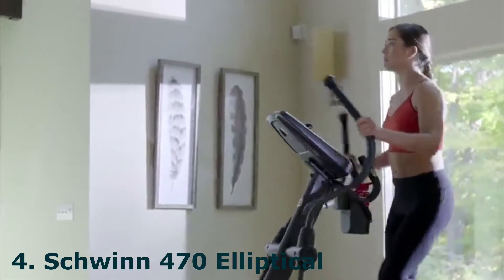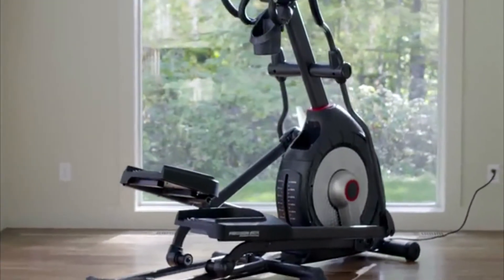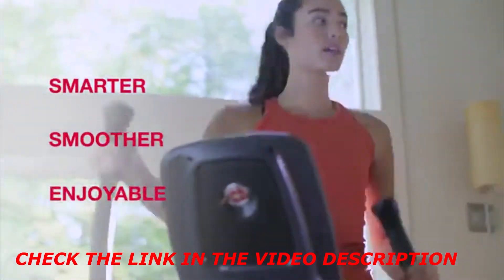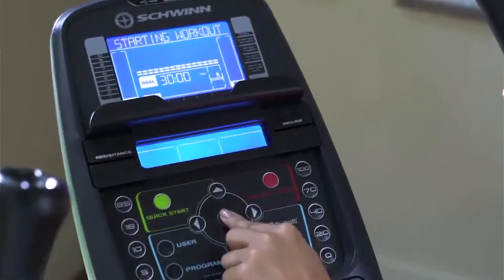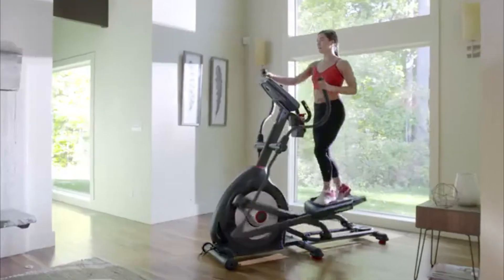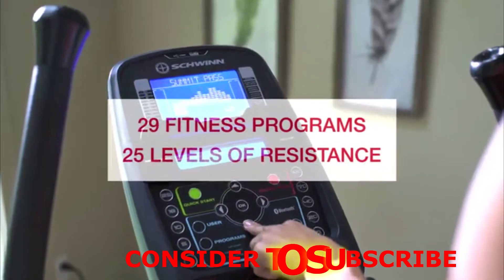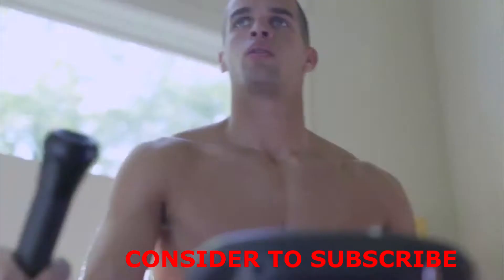Now you can bring better health into your life by bringing Schwinn Fitness into your home. Introducing the new Schwinn 470 Elliptical. It blends an intuitive design with user-friendly technology to make your cardio workouts smarter, smoother, and more enjoyable. The new 470 makes your workout smarter thanks to a sleek new console loaded with features like Bluetooth connectivity, which instantly syncs your time, distance, calories, and heart rate with the free Schwinn Trainer app. You can seamlessly connect your workout results to your favorite apps. With 29 preset fitness programs and 25 levels of resistance, challenge and motivation are right at your fingertips.